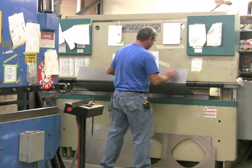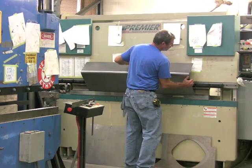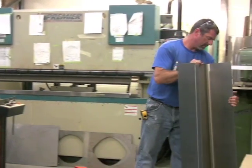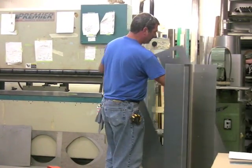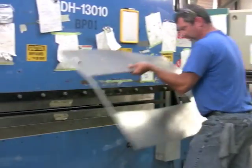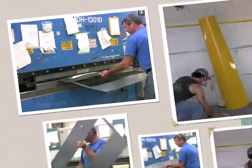Our replica pumps are the same as the originals, just without the internal parts and motors. These are not cheap plastic replicas made overseas. These are heavy duty, 18 gauge steel pumps, finished with several coats of high quality gloss paint and a clear coat to protect against scratches.